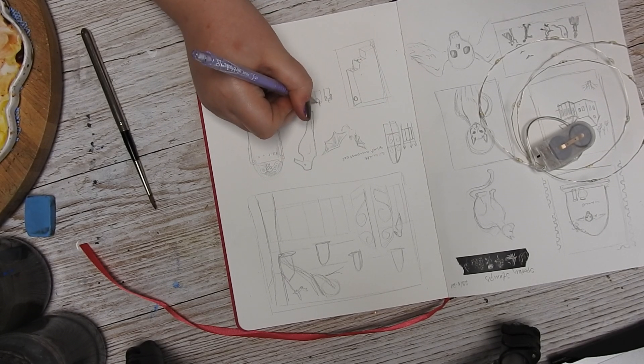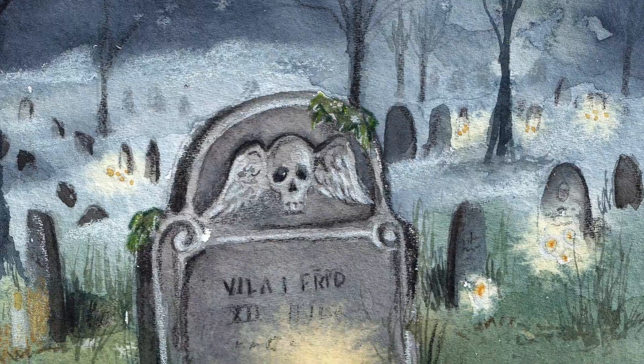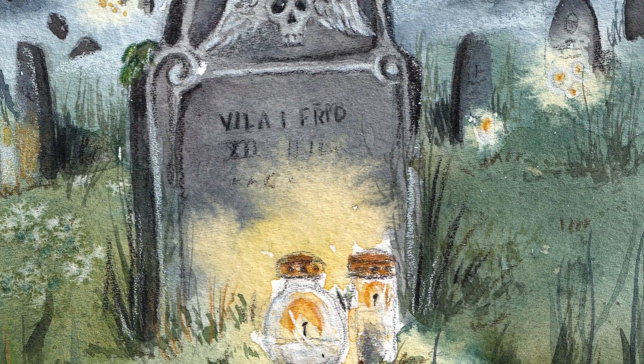Not too long ago I painted a sheet of stickers and I just love them, especially one where I did a graveyard scene with a lit candle.